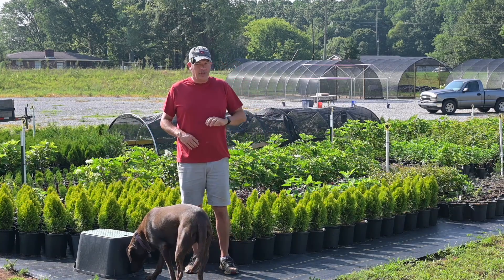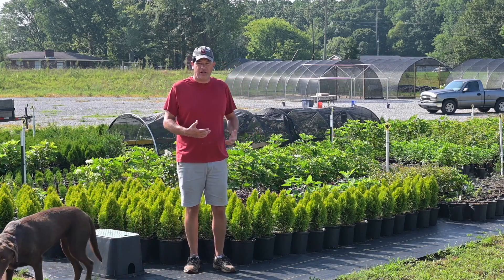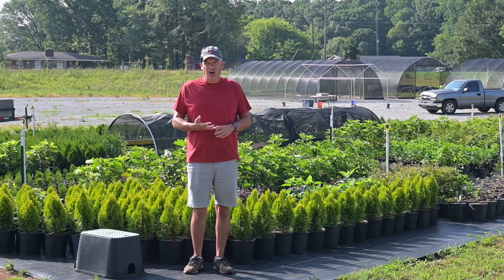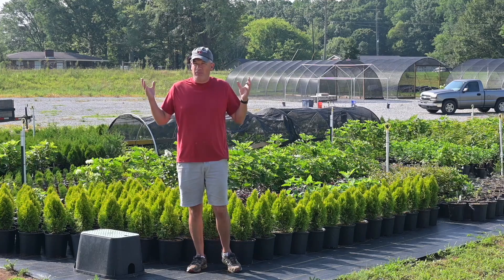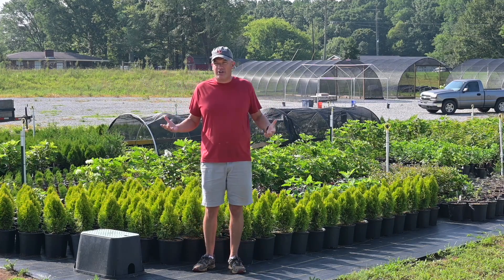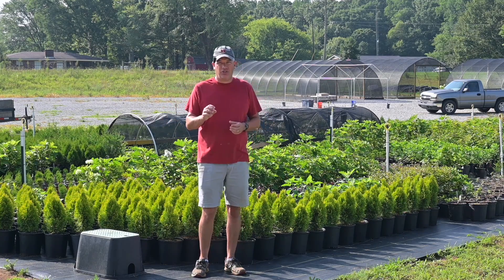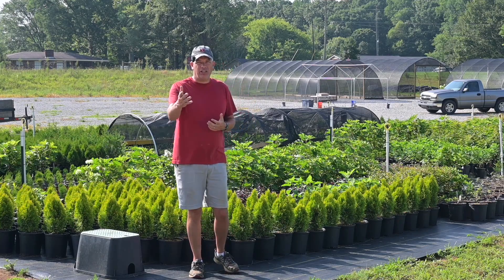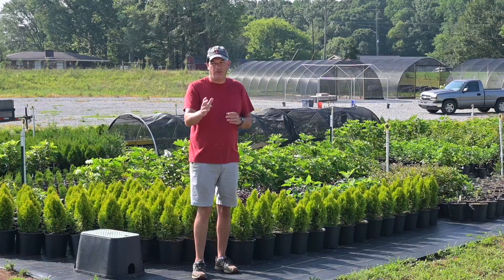It is the middle of summer, the days are long and hot, and it takes a lot of water to keep all of this irrigated. How many gallons does it take? How much money does it cost, and is this a major expense in our nursery? Well, this is our first year doing this full-time. We've never used anywhere near this amount of water before on irrigation, and we're actually learning the answer to this question as I'm making this video.